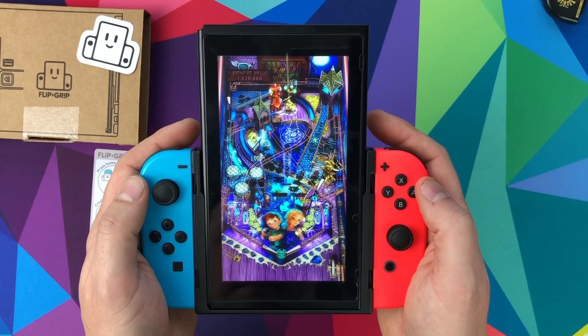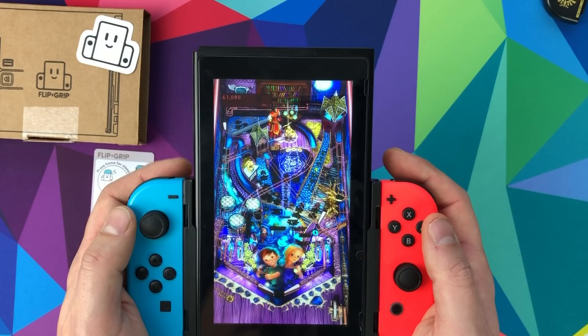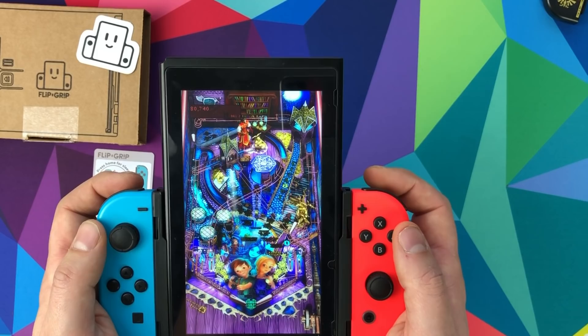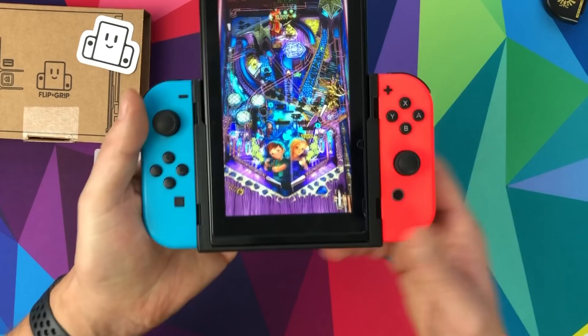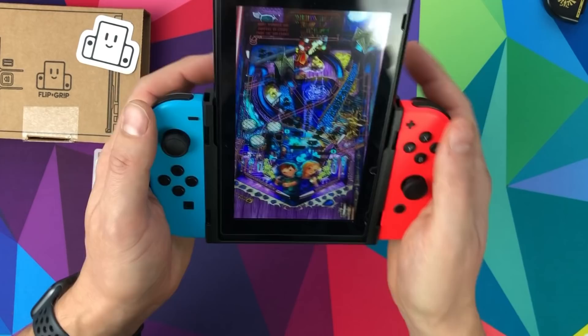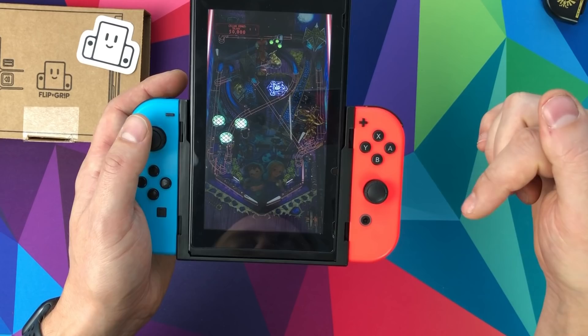When playing pinball normally, the camera moves up and down to cover the whole table, whereas with the Flip Grip you get the whole table in view at once. That's the main reason I got it - I have this and a couple of other pinball games. Really nice unique accessory. There was an issue playing pinball normally with the Switch in landscape, but this absolutely solves it. There's no camera movement - you can see the whole table. There's a list of compatible games on their website, and Pinball FX3 is one of them.